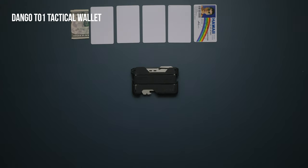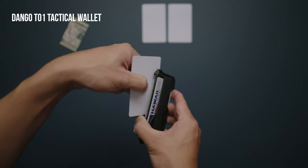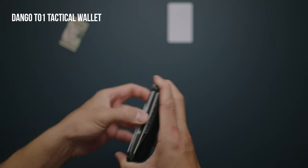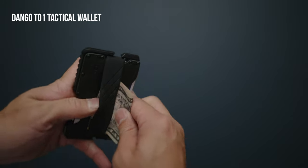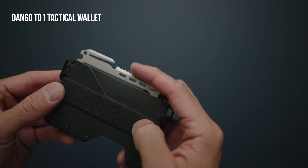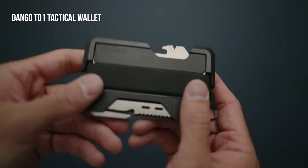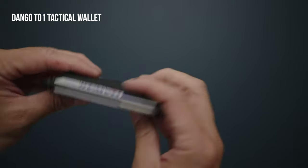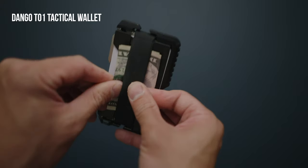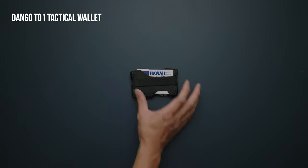The Dango T1 Tactical Wallet is a utilitarian wallet jam-packed with features while still maintaining a slim silhouette. It features an aluminum frame, genuine leather, a silicone wallet band, and a removable stainless steel multi-tool which features over 14 different functions. These include but are not limited to a bottle opener, box cutter, hex wrench, rope tensioner, and ruler. If you'd like a slimmer, lighter profile, or to be TSA compliant, you can simply remove this multi-tool.